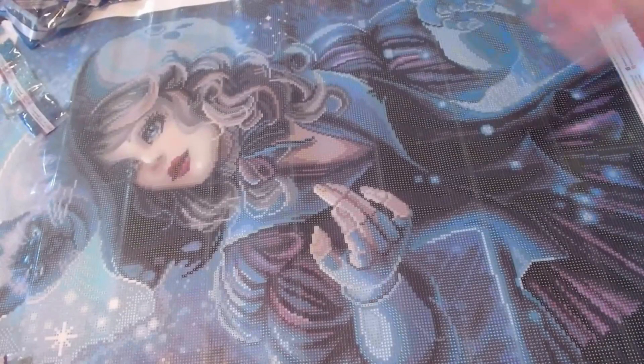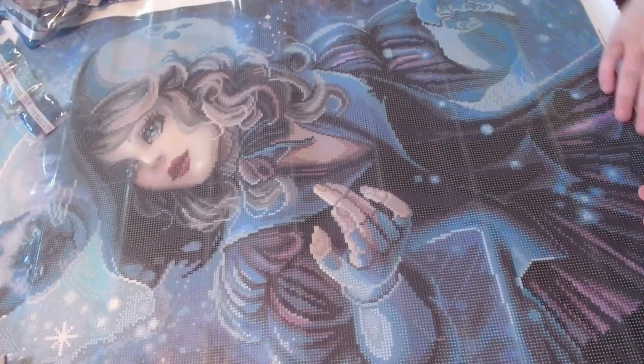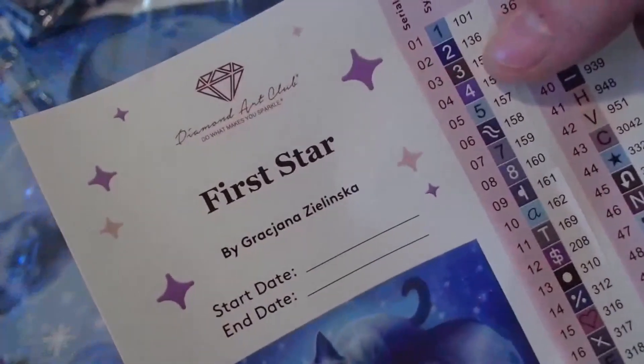I'm going to switch to the other camera to give you a close-up of the symbols on the canvas itself. I hope you enjoyed this Diamond Art Club sneak peek slash first look. Again it's called 'First Star' by Grace Jana — so sorry if I'm mispronouncing that, I love your artwork. Before I filmed this, it was still in stock — absolutely beautiful piece, would look great in the living room or anywhere. I can't wait to start this one! Don't forget to subscribe if you're brand new and hit the thumbs up on your way out. Bye everyone!